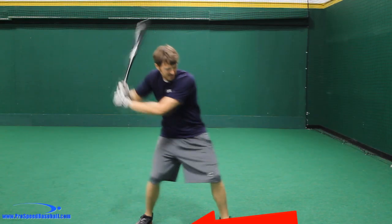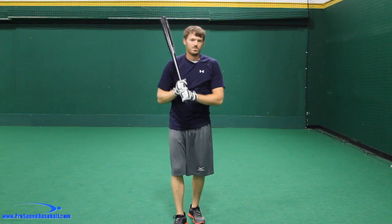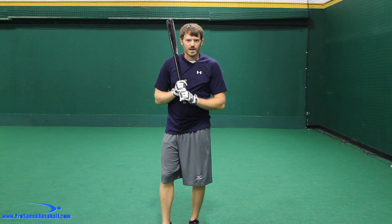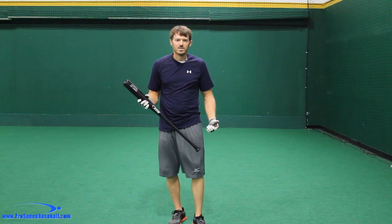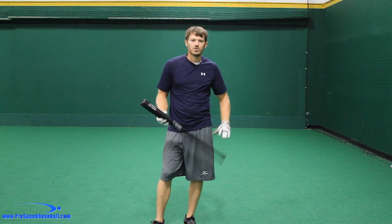Hey guys, does your swing look anything like this and we're not getting good rotation on this back side? I'm Michael Durr with ProSpeed Baseball and today we're here in Orlando, Florida at Premier Baseball Academy and I'm going to show you how to properly get on that front side so we can stop, we can get off of this bad back side and start getting a lot of speed in our swing.